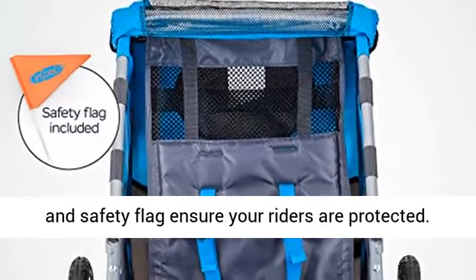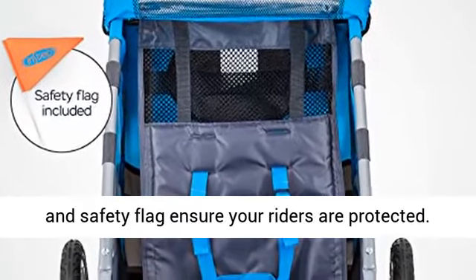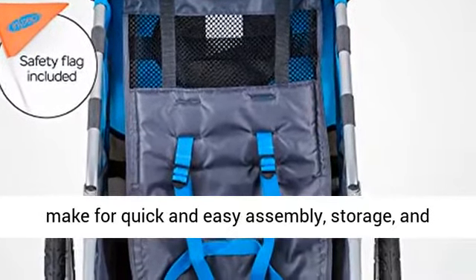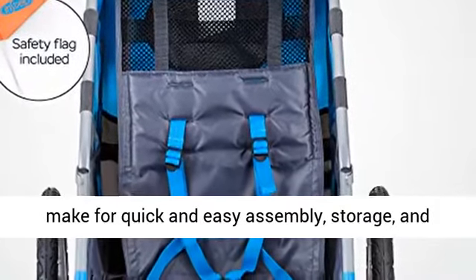A five-point harness and safety flag ensure your riders are protected. The folding frame design and quick-release wheel make for quick and easy assembly, storage, and transport.